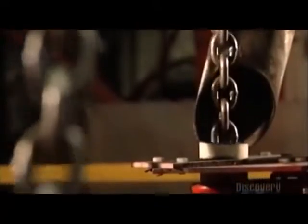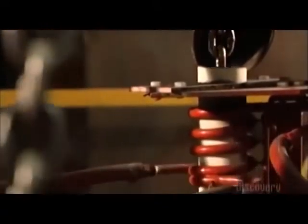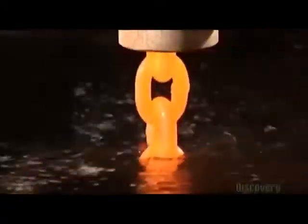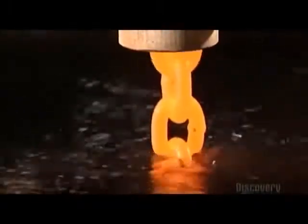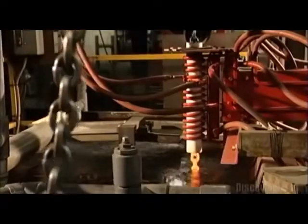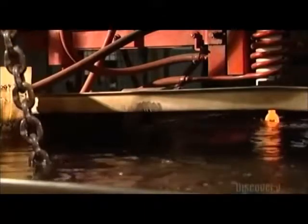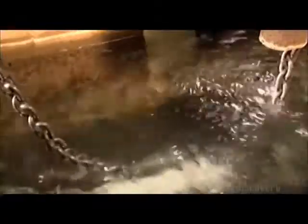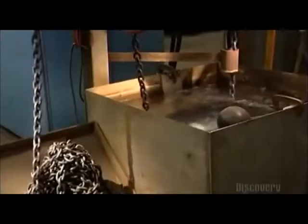A pulley system drops the freshly welded chain into a heat-treating coil. An electrical current runs through the copper coil, heating the chain inside until it's orange-hot at 940 degrees Celsius. The pulleys then lower the chain into a tub of water to cool. The extreme temperature change alters the molecular structure of the steel, making it much harder, but also leaving the chain a bit brittle. So it goes into a second heat coil that's not as hot as the first, and then into another cool bath — taking away the brittleness and giving the steel a bit of stretch.